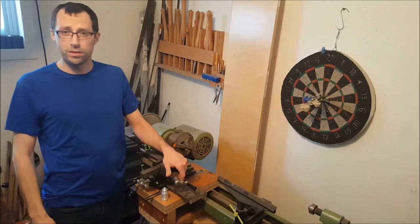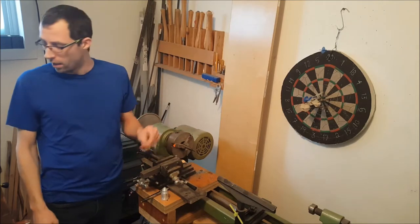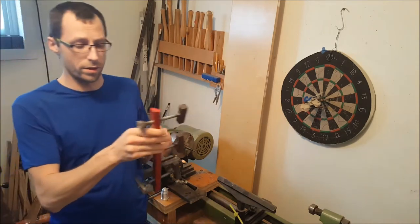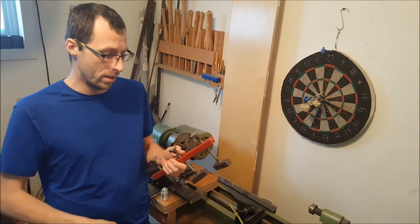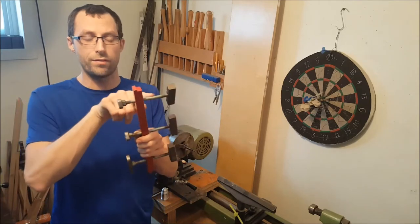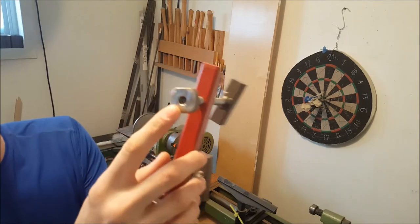Hi there! In a previous video I've been trying to turn steel on this wood lathe. I needed to turn steel to make this little piece for another project you can see on my channel, and the purpose was to make the end of a threaded rod a little smaller so I could smash it down and it would hold this resting piece right here.